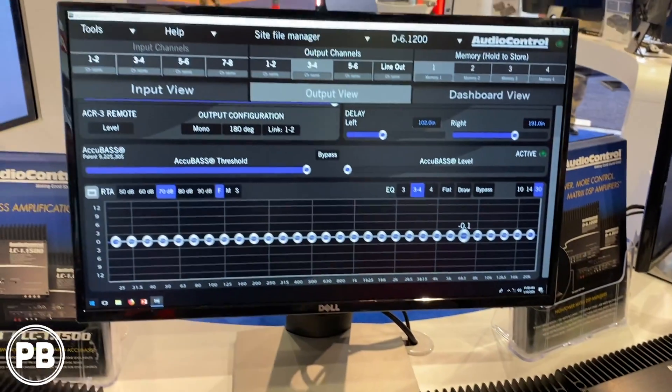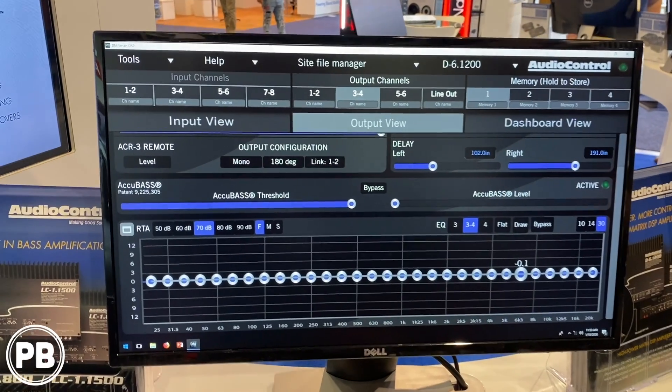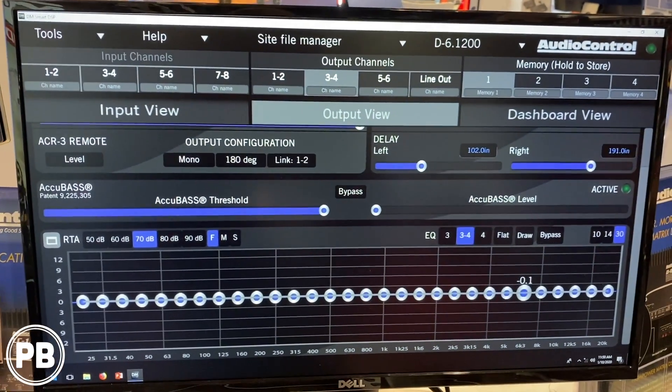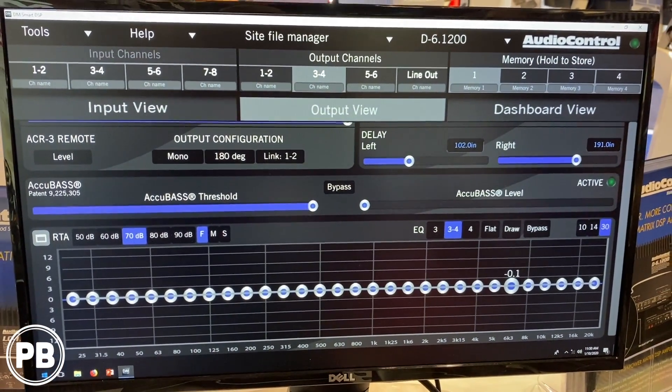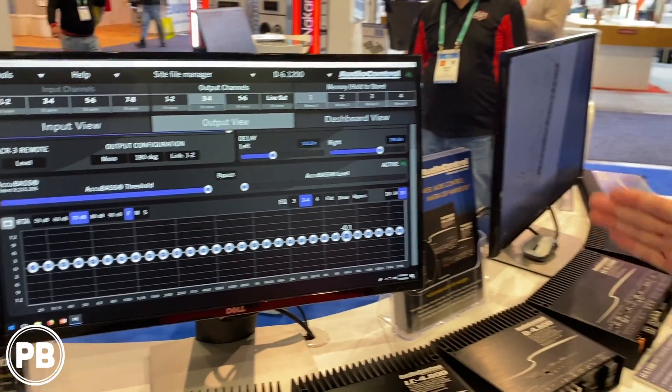You have full capabilities, every single channel, full matrixing, crossovers, delay, so you can have the left side of your speakers and the right side of your speakers hitting you at the exact same time. Total customizability and it's so easy and intuitive.